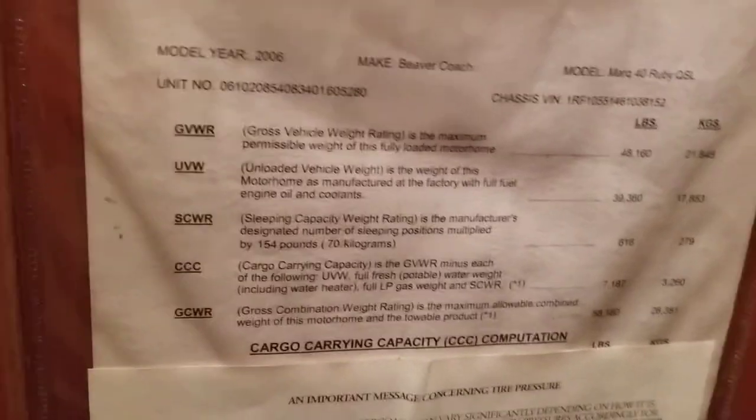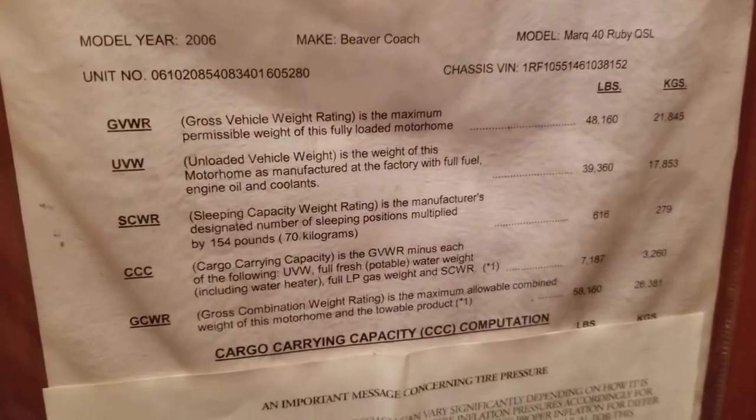Now your closet — you can see that sensor right there makes the light turn on. Beautiful closet; I love how it goes a little bit deeper right here to give you some shoe storage. You can see those two chairs for the dinette and the leaf for the dinette, and another access point for the motor. A couple of the weights: 48,160 pounds fully loaded — it's heavy. That's why you got a 525 horsepower pusher.